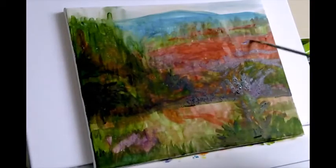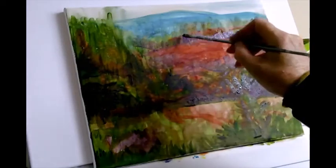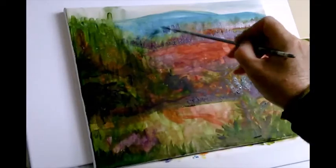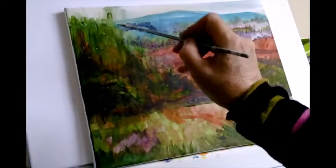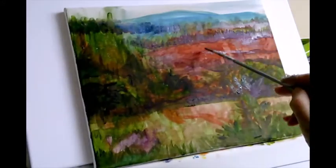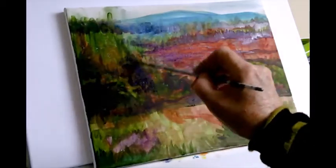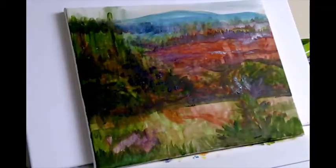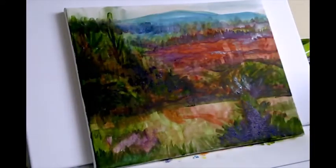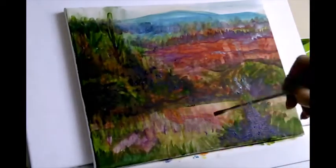Here I'm adding details into that purpley landscape. I'm putting the darks down in purple for that forestry up on top, and afterwards I'll come in with more greens to bring out the colour of the trees. Purple is quite a good colour to put in shadows — it's an interesting dark colour rather than using black.